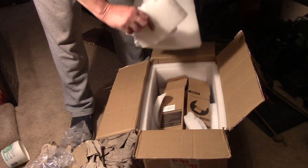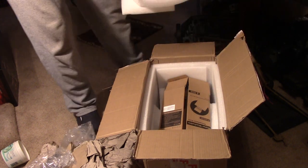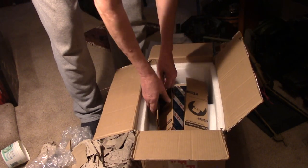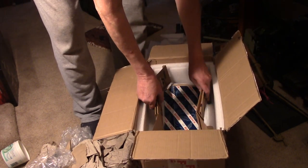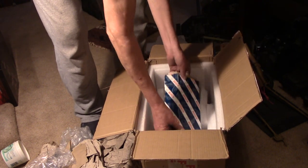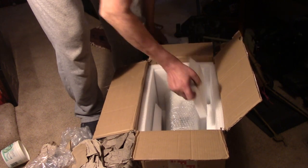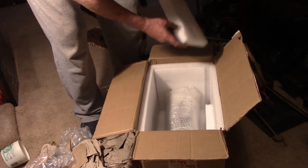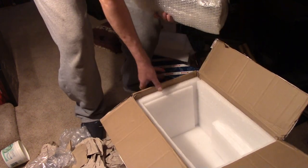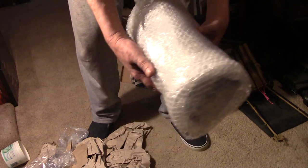Another thing about UPS - I don't know if they have a minimum or what, but they had this package marked as 10 kilos, which is 22 pounds, and I weighed it and it's eight pounds. So I don't know if they have a minimum or if they just stuck us for some extra. It was definitely very well packed; I'm quite confident there isn't any damage here. This is what came out of the box.